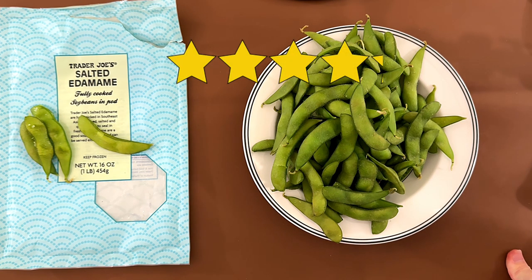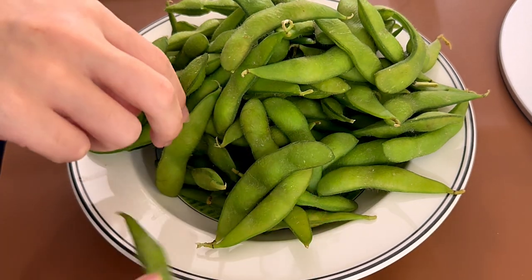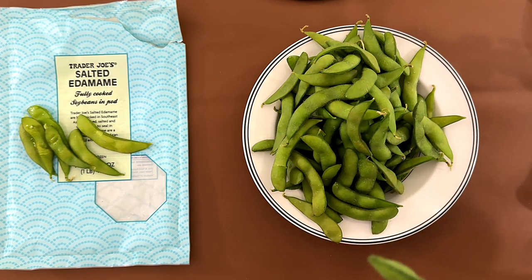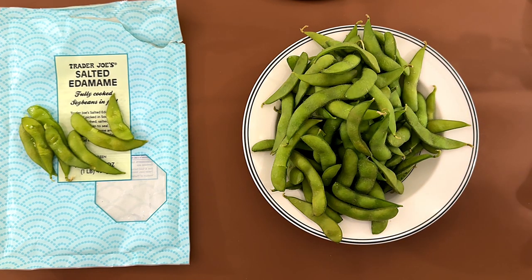I'm giving it a 4.1, because it's edamame and you can't really tell much about it. And if you had to eat this amount at a restaurant, it would not be $1.99 — that would be $10.99.